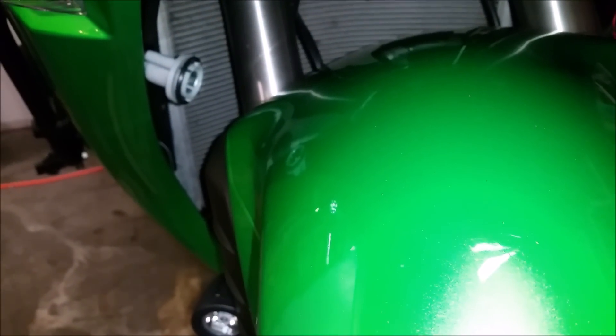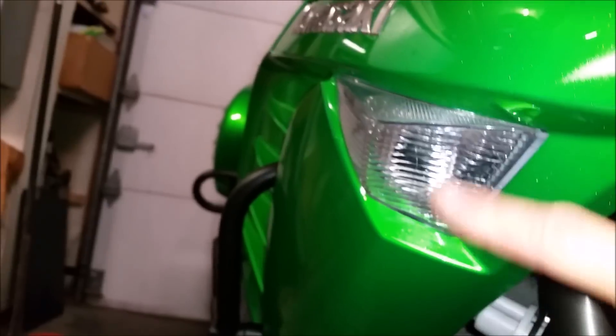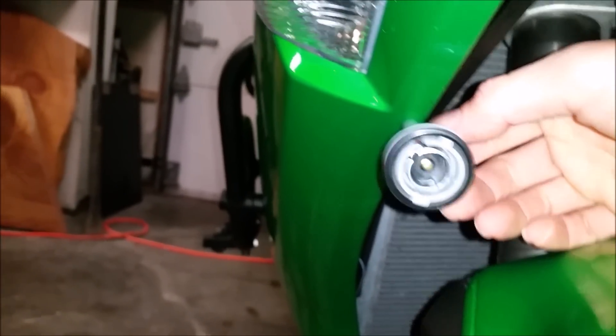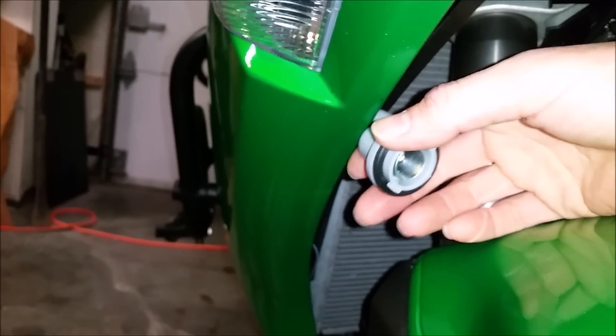Technically I should have turn signal function available, but I will have to run this black wire. I took off my nose cone and I'm going to end up running it to one of these two front bulbs right here. That way it will activate the white light, which will stay on all the time until I hit the signal.